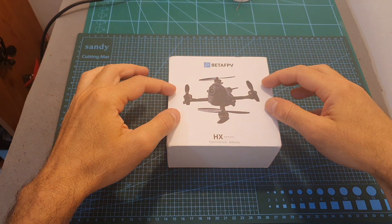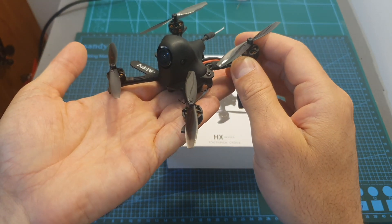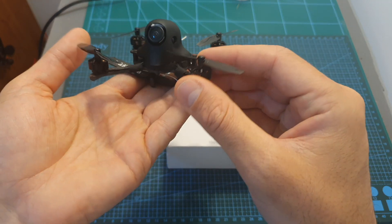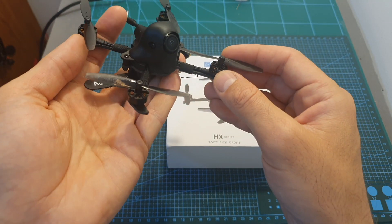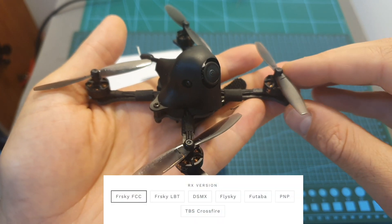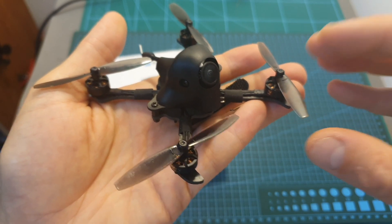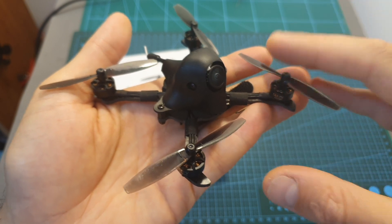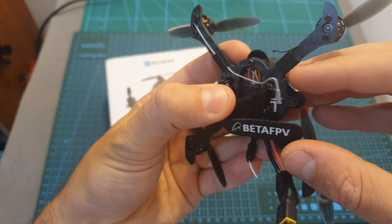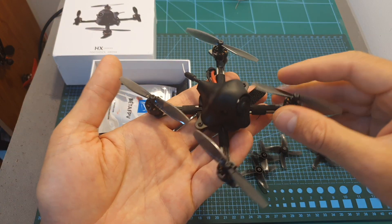Hello guys and welcome back to my channel. Today in this video I'm going to check the BetaFPV HX100 micro brushless toothpick racing quadcopter. I'm going to quickly go over its features and specs, then head outdoors and test it out. The HX100 is available with multiple radio receiver options, and you can also get a plug-and-play version which doesn't come with a receiver so you can add your own. The version I'm checking is bundled with the TBS Crossfire Nano receiver.